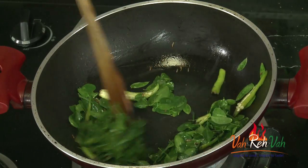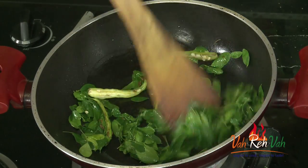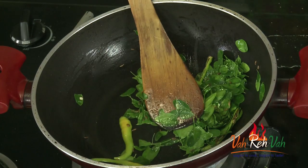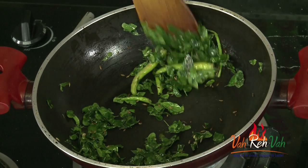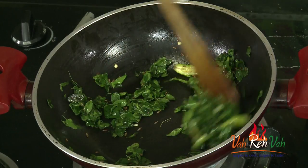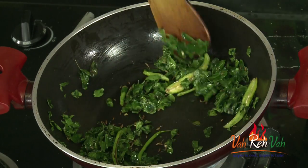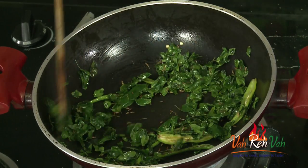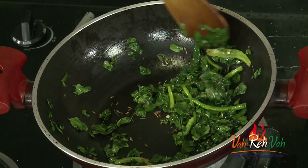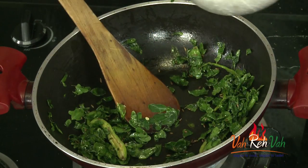We are going to cook this for 2 minutes and then we are going to add the rice. We want this raw flavor from the drumstick leaves to go and we want this to be slightly cooked. Friends, here you can see the drumstick leaves are getting cooked. We are using ghee and if you see this is nice and crispy. Now here is the cooked rice.